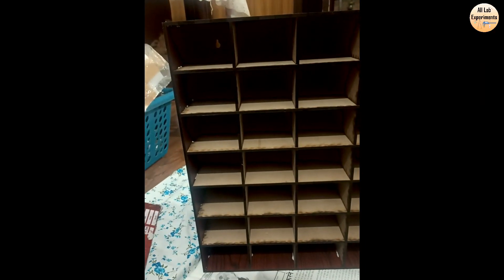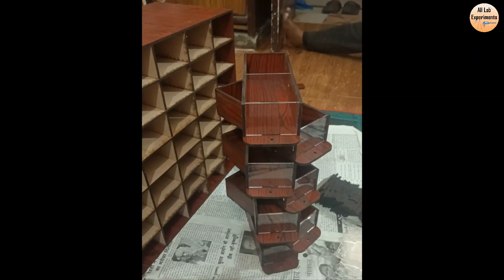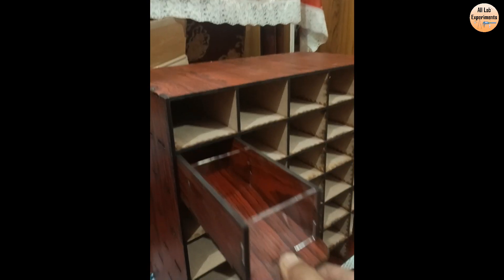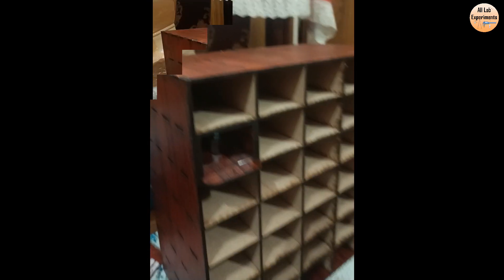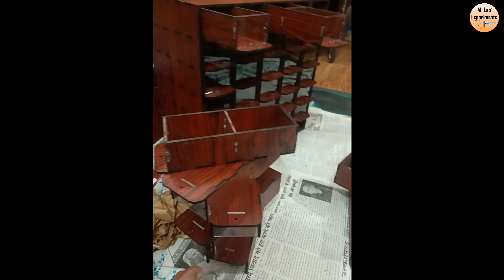The basic structure is complete. Now we are going to make trays which we can fit in them. We are making these drawers, and you can slide these drawers in. This organizer has now been completed.